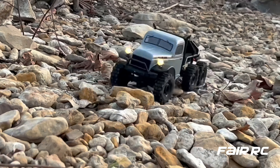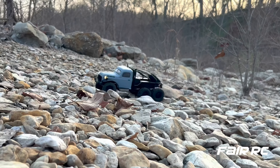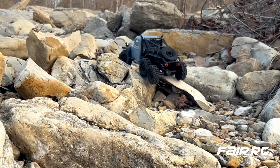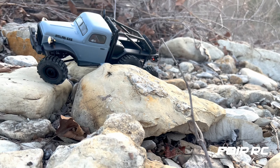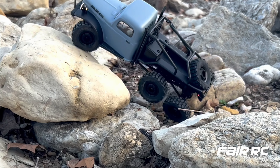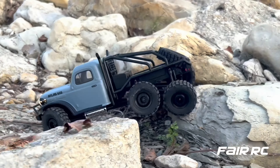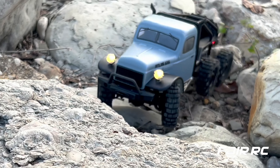Check us out at fairrc.com. What do you think of the new model? Look at those tires running over the rocks. I just love to see the little articulation and the machinery working. You gotta love this hobby. These things are too cool — great for a little adventure, a little trail crawling. They can handle a little savageness with the six wheels, getting over up, down, left, right.